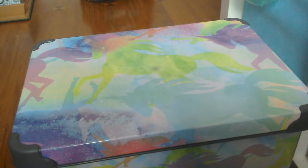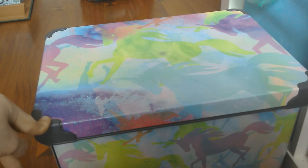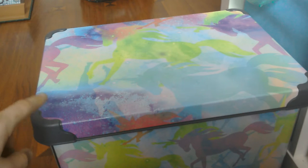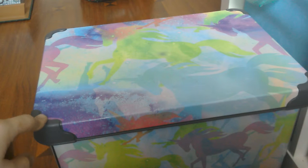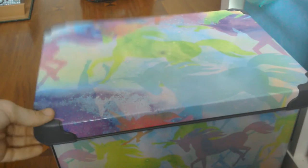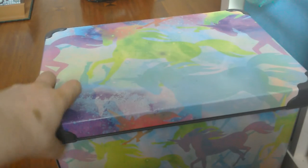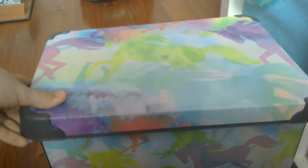Hey guys, welcome to a new video. Today I'm filming my tack box - what's in my tack box 2017. As you can see, I have a beautiful unicorn box here. This is not originally used for a tack box, but I decided to use it for mine. Everyone was actually falling apart because our horse decided to stand on it, which was completely our fault. I got it at Home and Bargains for £3.99 - it's a bit pricey but it's sturdy and it's beautiful.